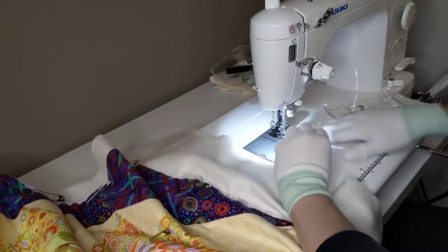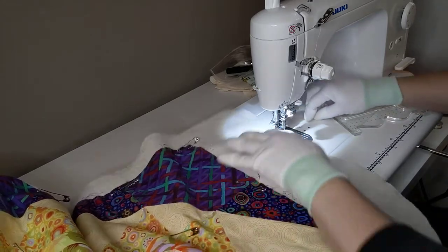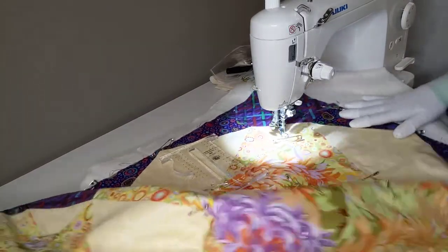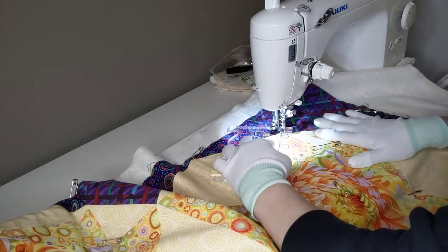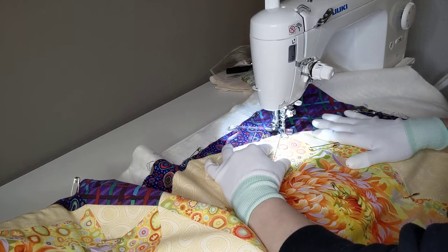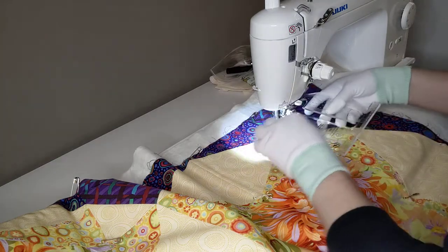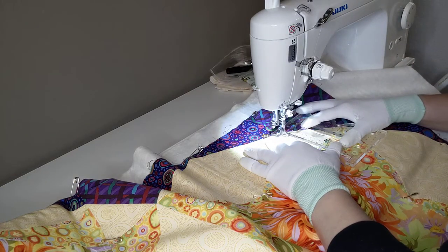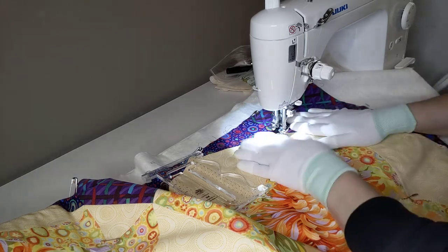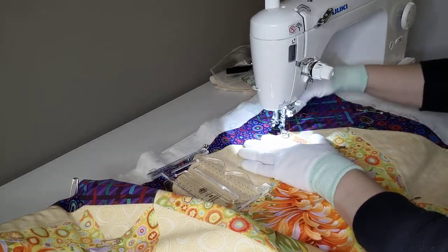Gonna pull up my thread. Starting in what I believe to be the top right as I put it up on the wall. I'm just trying to place this where I think it should go. I think it should start right about there. Pulling out my bobbin thread.